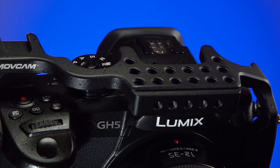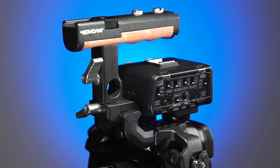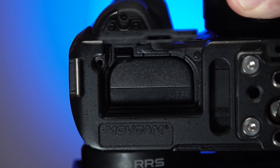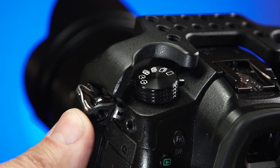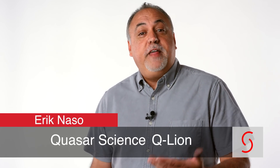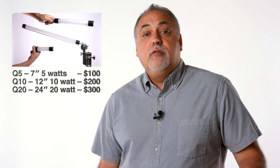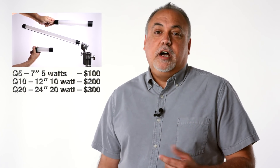Recently I did a review of the Movecam cage for the GH5. Whenever I needed a little extra something, I just brought in the light — from the top, from the side, from the front. It was really handy and added a nice soft accent. The QLED lights are a great addition to anyone's lighting kit. It's a product you didn't even know you needed until you tried them out. Then you realize the potential and how easy it is to add some fill without looking for a power outlet. The color rendition and output is pretty darn good, and I think they're priced reasonably. They start at $100 for the Q5, $200 for the Q10, and $300 for the Q20.